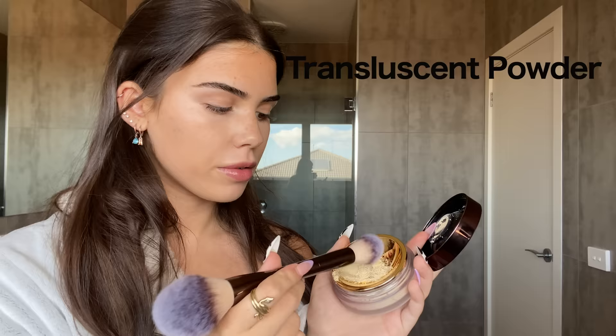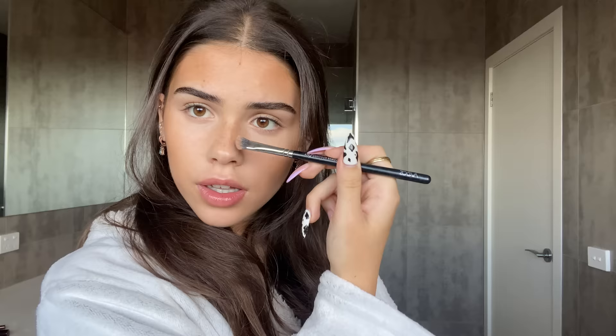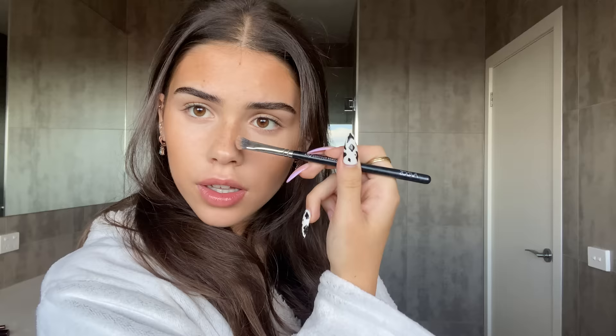I just opened this for fun — it's the Hourglass Veil translucent setting powder. I'm just shaking it up and taking a brush to put it everywhere. I don't think before I do things — there's nothing in my head. I'm just putting that everywhere. Then I'm taking the Scott Barnes contour palette, using two shades to contour my life away — I want to be chiseled to the gods. I'm also contouring the nasal cavity.